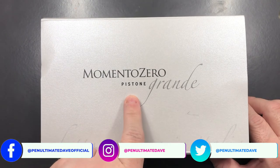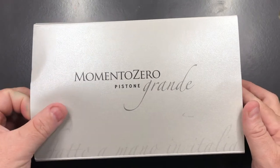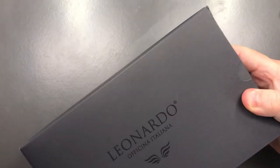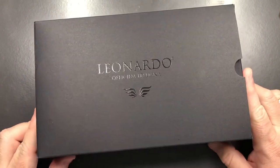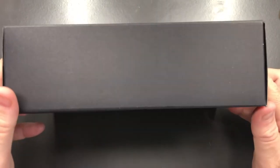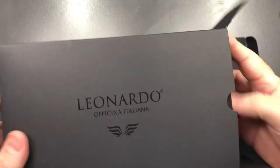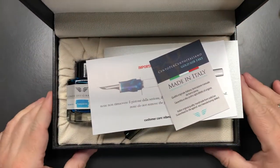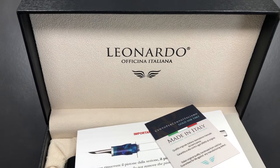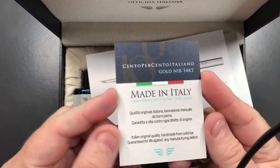It does have a piston and is the Grande model, but that's not what is important here. Let me remove the sleeve — you have this black outer shell of a box, just a cardboard layer. If I open this up and slide the box out, you have another box, and if I open this up you will see Leonardo Officina Italiana.